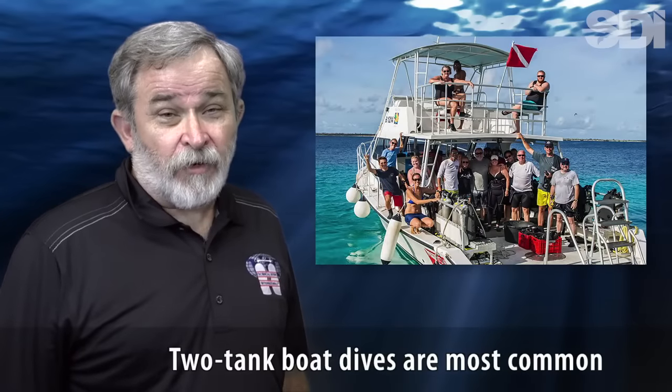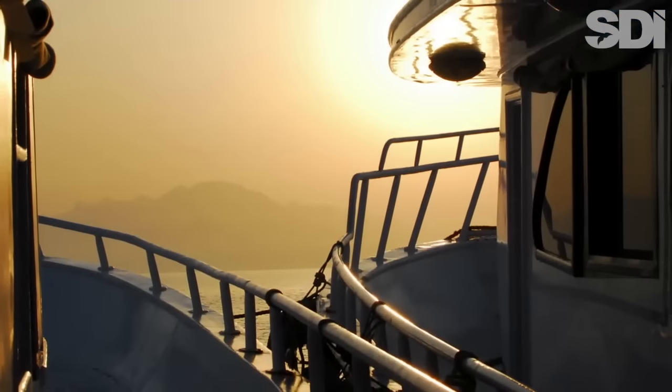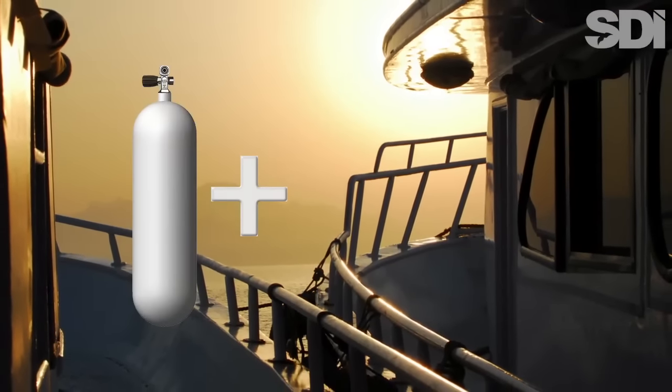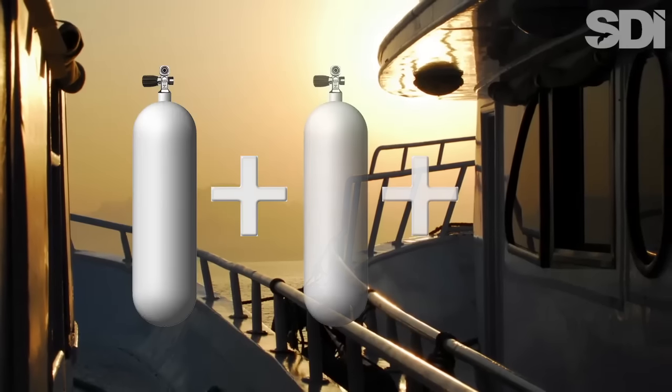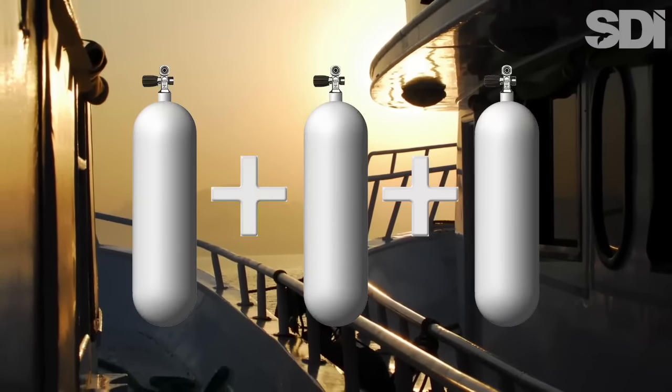The typical day of local diving for most divers involves two dives. For example, the most common type of dive charter is a two-tank boat dive. This is why most divers will want to own more than one tank — doing so will save you the inconvenience of having to rent a second or even a third cylinder.